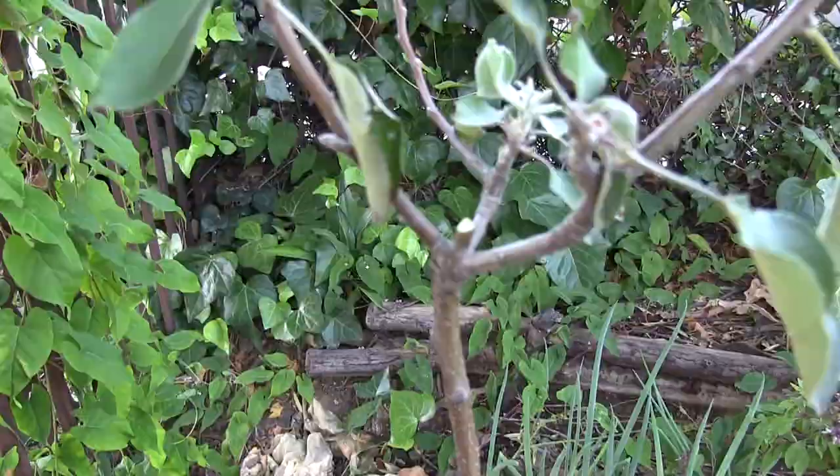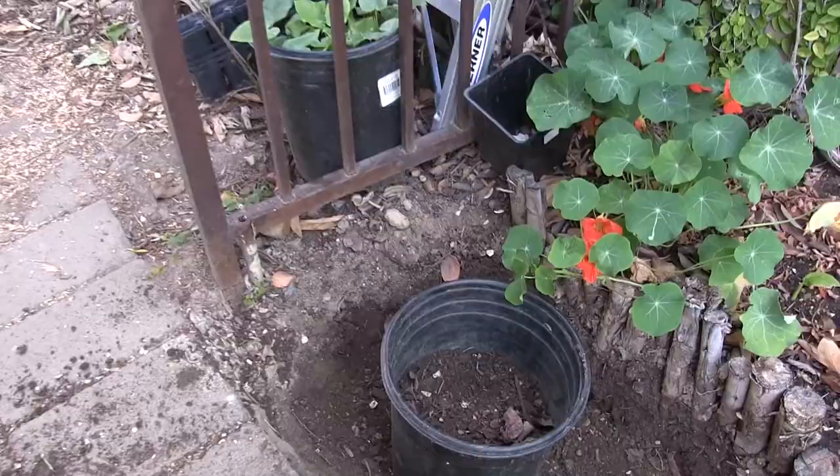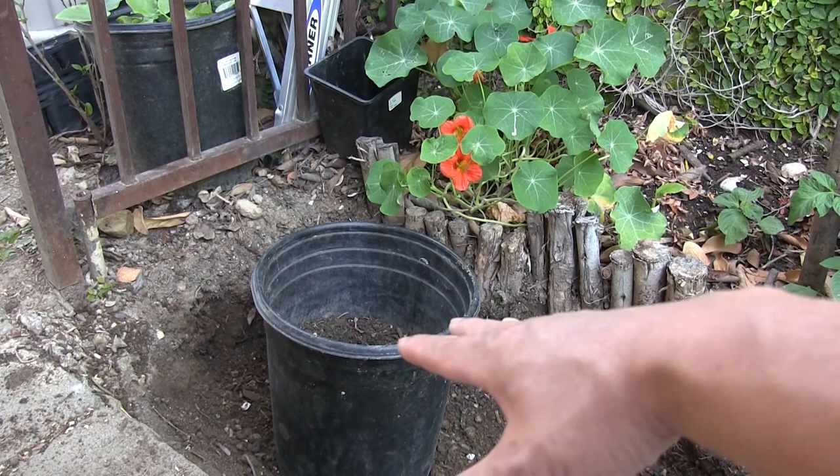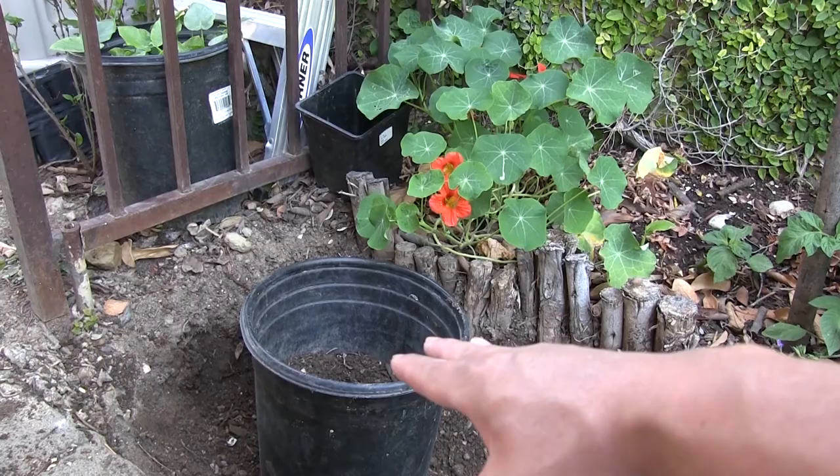Here is our secondary compost area, and I've harvested about — I did two of those earlier and this is half — these are about three gallons each, so about six to eight gallons of compost total. We took the compost over to our permaculture resort garden.